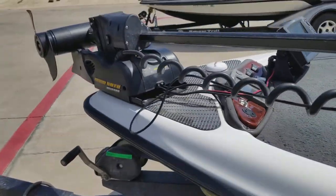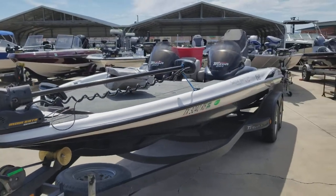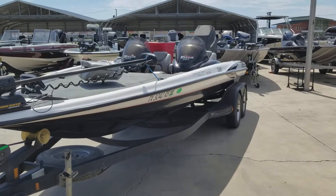998 on the bow with a quick release trolling motor. By Texas Boat World.